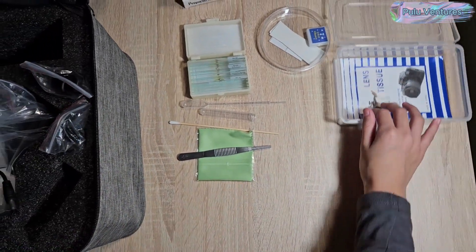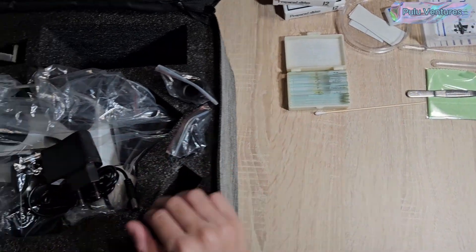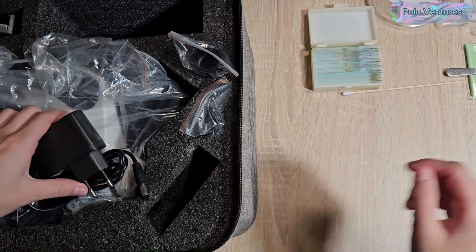Also included is a box with prepared slides and object holders to use in our investigations, and a box with forceps, swab, liquid extractor, labels, culture holders, and tissue cleaners.